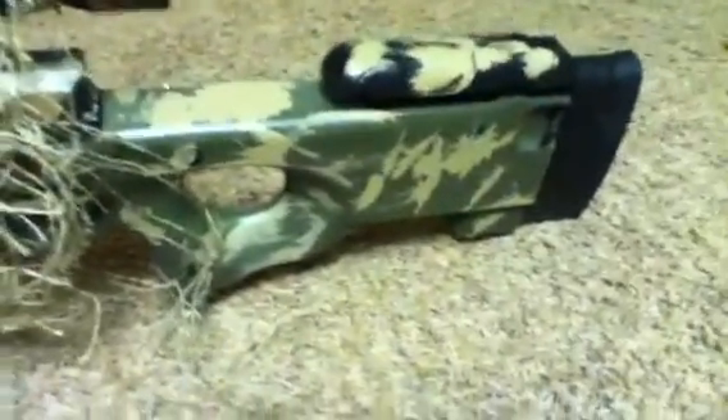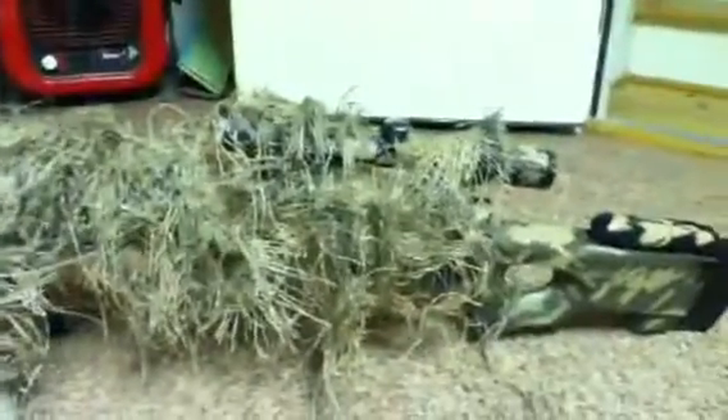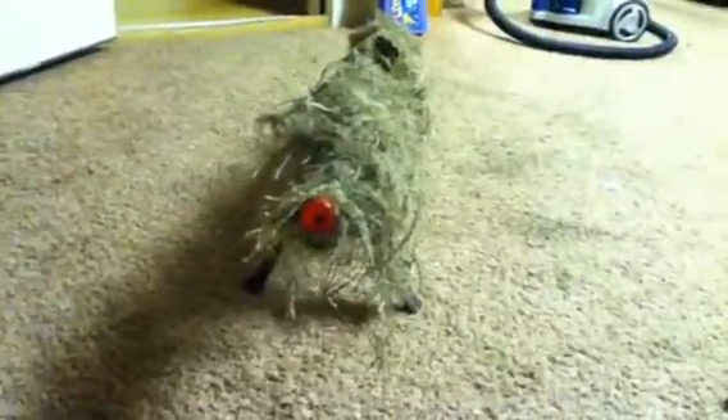I did a goofy paint job, but it breaks up the outline of the gun. See, it's got a pop plug right there. Scope. Let me get a side view, let me get the front. Yeah, it's the orange tip — I think I need to leave it on there, I don't know why. There's the top view.